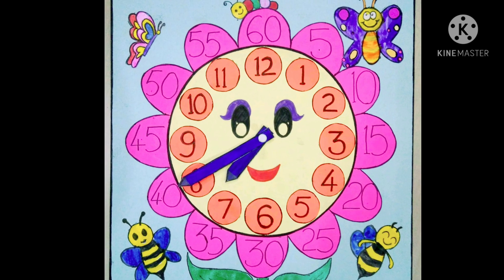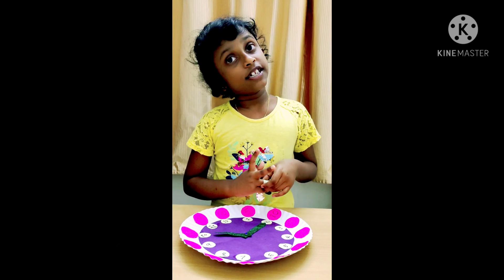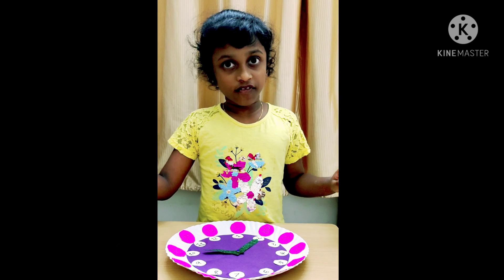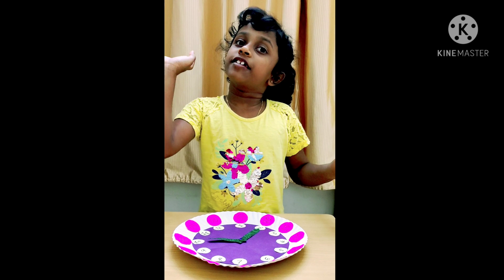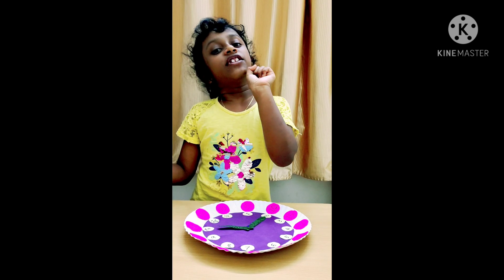I hope you like this clock too. I hope you like this video. If you like this video, click the like button. Bye, and don't forget to subscribe.